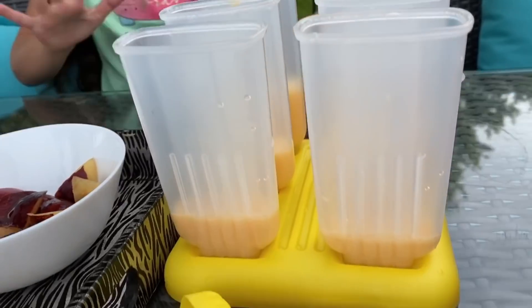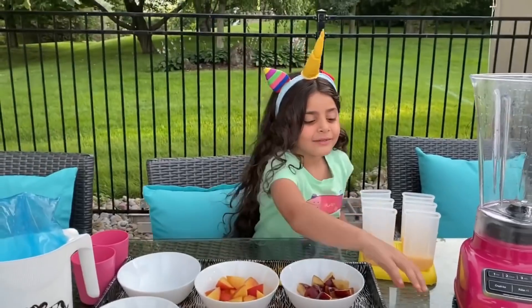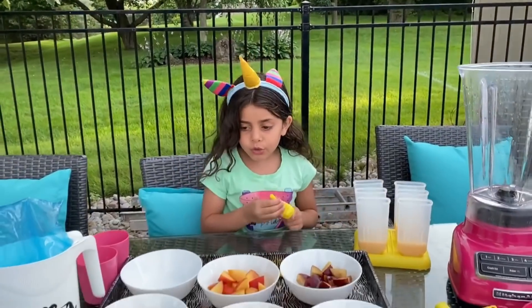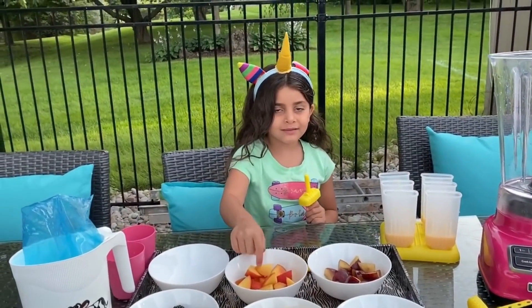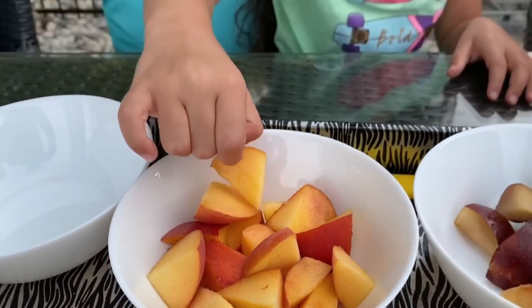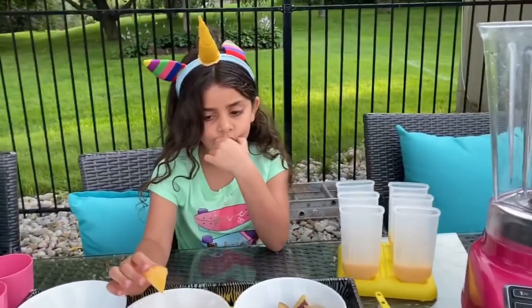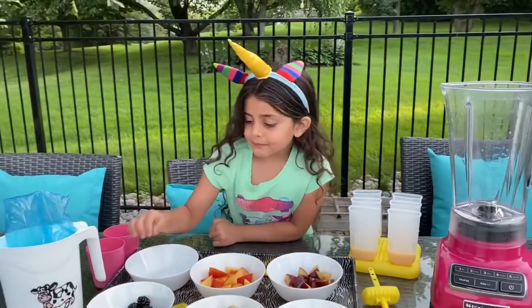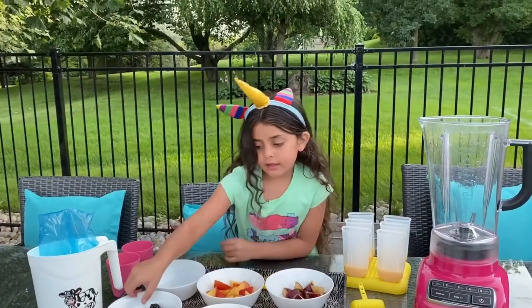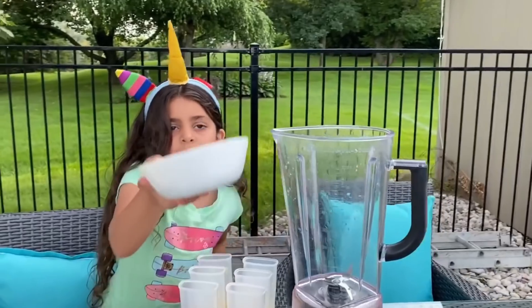So what color do we have? We have orange! Let's go. What color are you choosing, Sally? Let's make a different color. How about blackberries? Oh yeah!